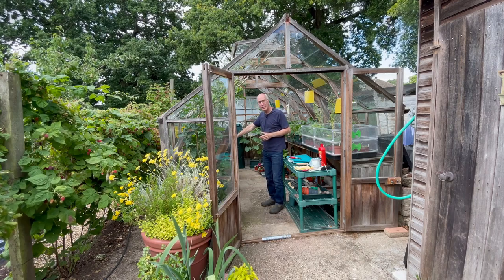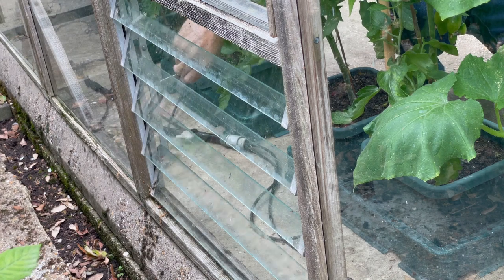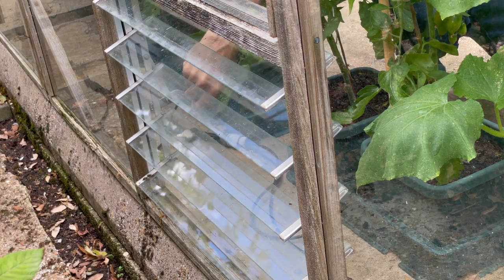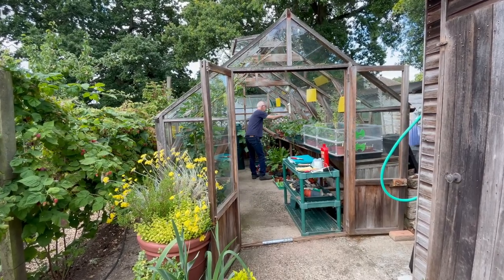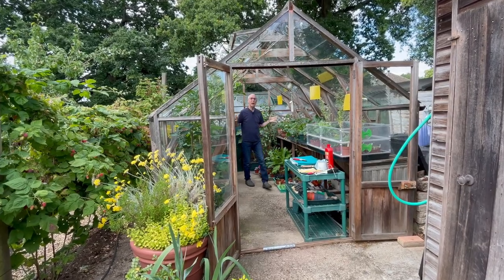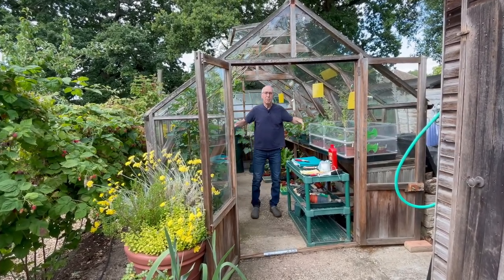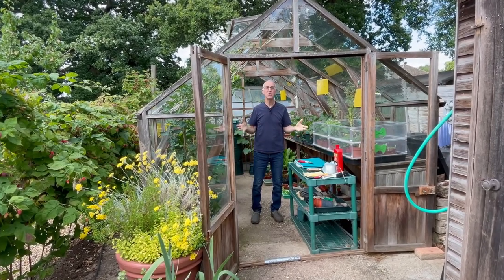I've got louvre vents in the side so I'm going to open up one of these as well. Wherever you've got ventilators in your greenhouse, open up as many as you can on a hot day because it will just keep the air flowing and keep the conditions much cooler.